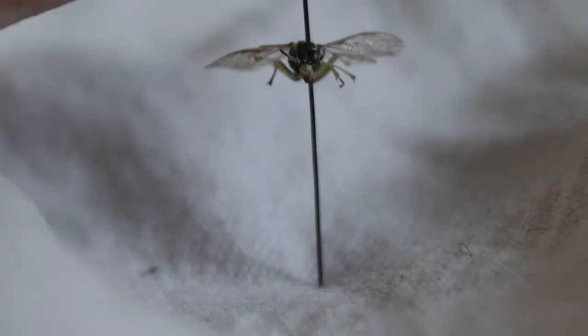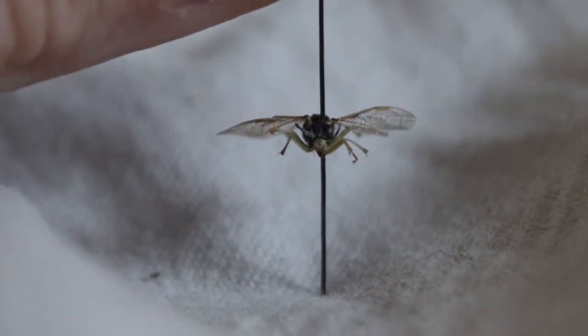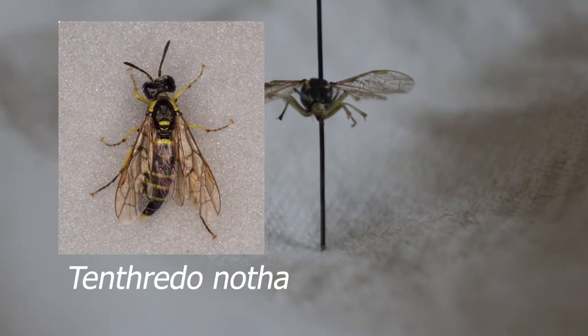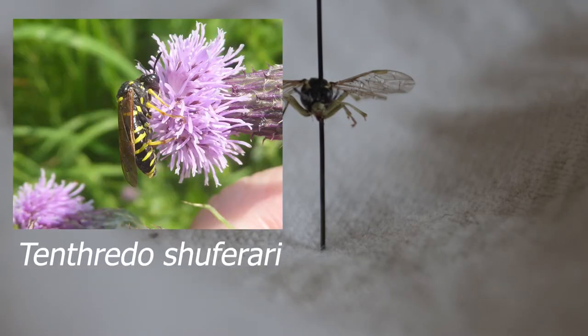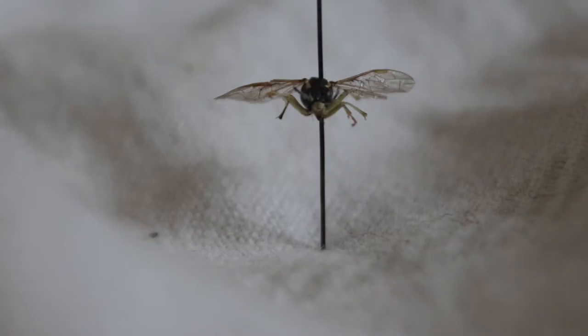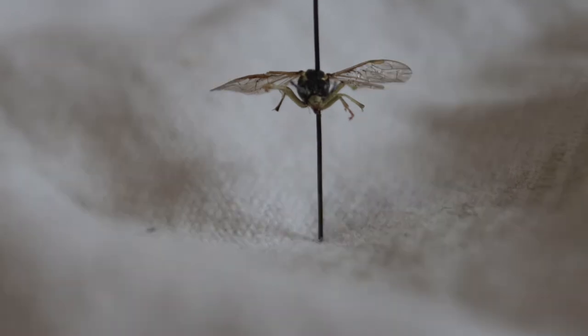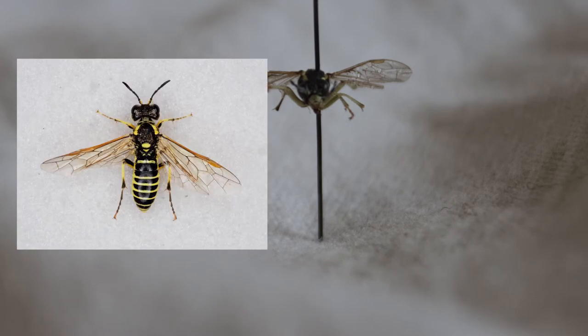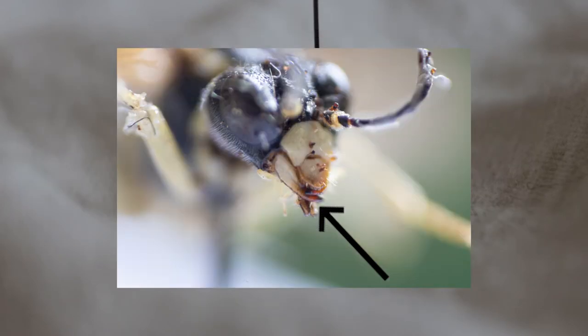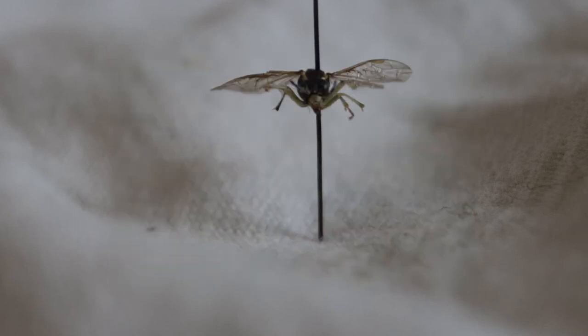There are three similar species to this, all within the Tenthredo genus: Tenthredo Brevicornis, Tenthredo Notha, and Tenthredo Shaferi — and obviously Tenthredo Arcuata. They all look very similar, so how do you distinguish between them? To distinguish Arcuata from Brevicornis, Arcuata has more rounded mandibles that are narrower at the tip than at the base. The same goes for Shaferi.